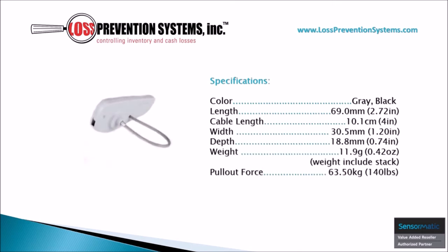This hard tag is available in two distinct colors, gray and black, and is only 2.72 inches in length with a cable length of 4 inches. It also has a very narrow width of 1.2 inches and weighs around 0.42 ounces.